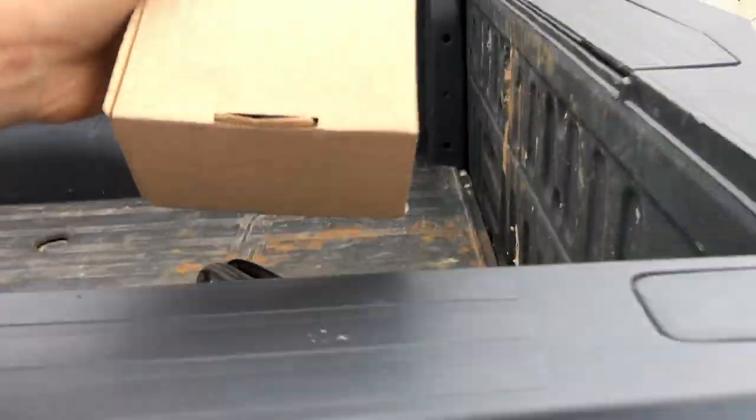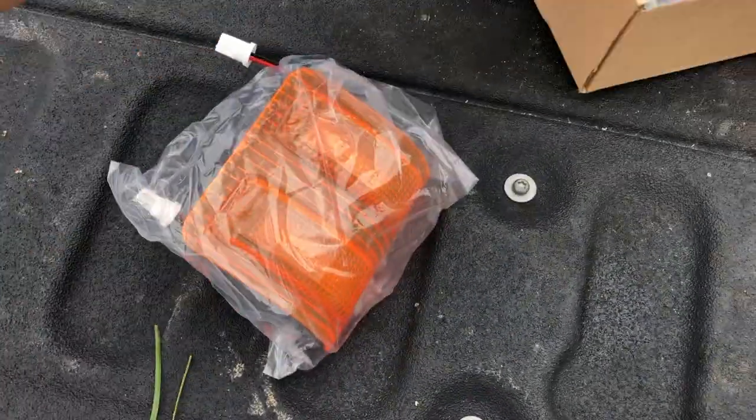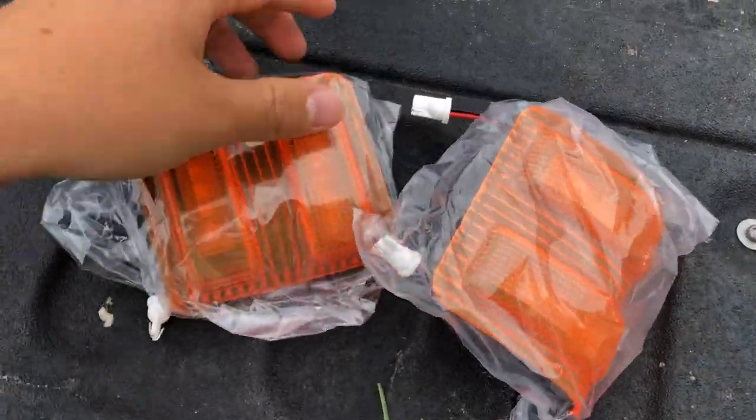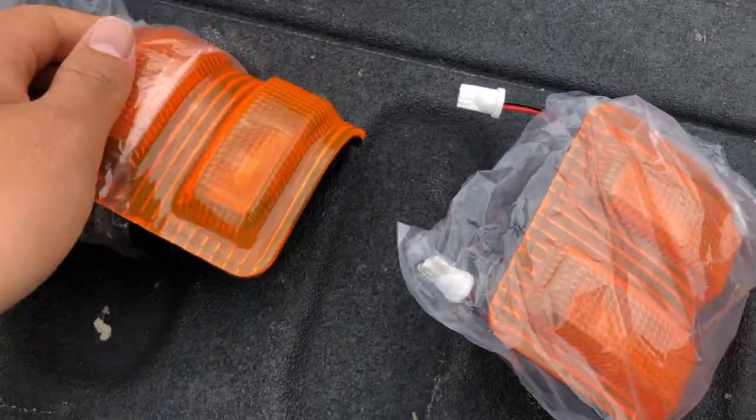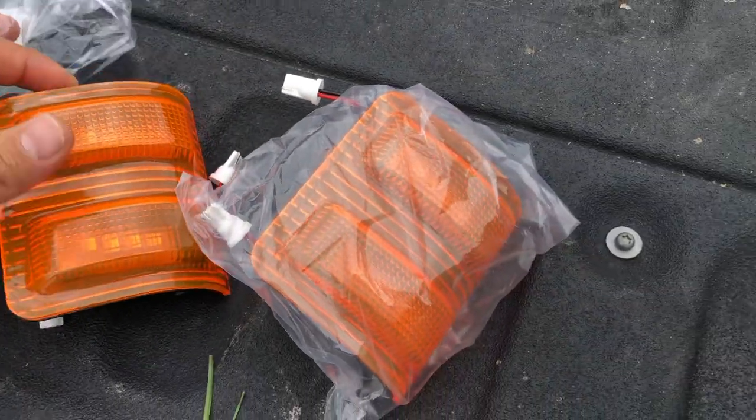One thing I forgot to mention is that this is gonna be a surprise, so he's not gonna know what's going on. I'm gonna go ahead and show you what I got — these are the side marker lights, kind of a yellowish background color. He's one of my really good buddies, always supporting my page and my business, so I thought I'd return the favor and give him a little something to show my appreciation. Hop in my truck, drive over there, and we'll give him a little surprise.